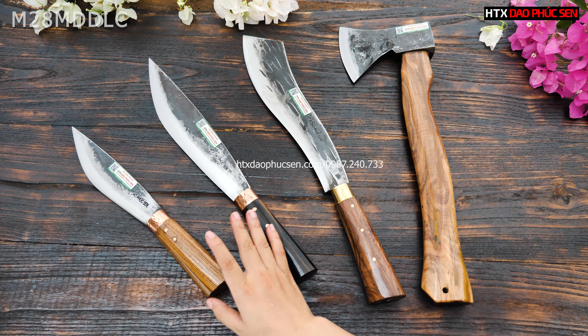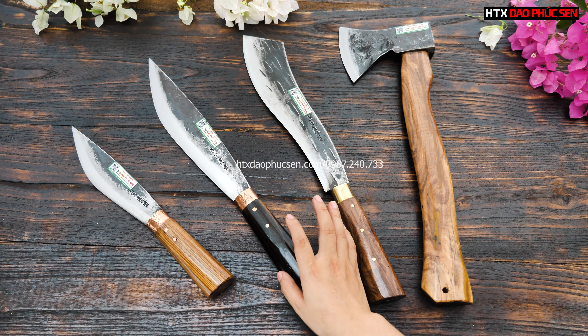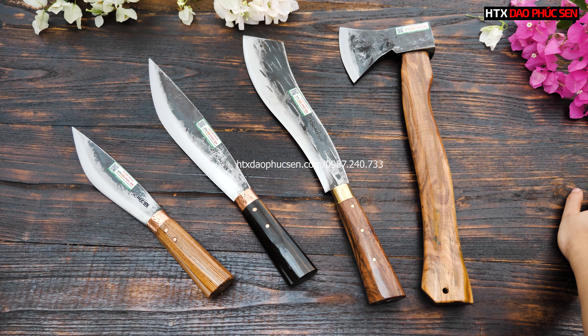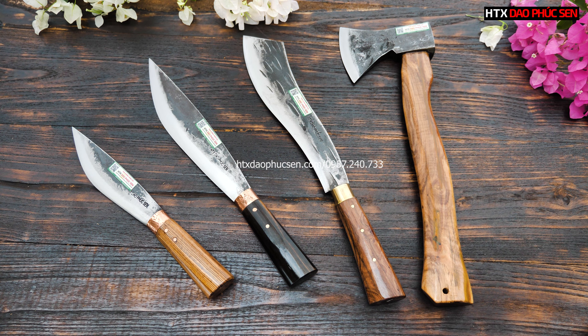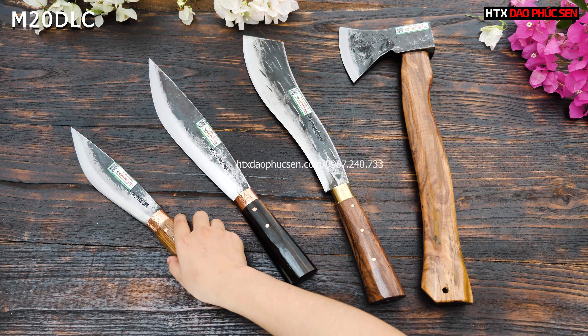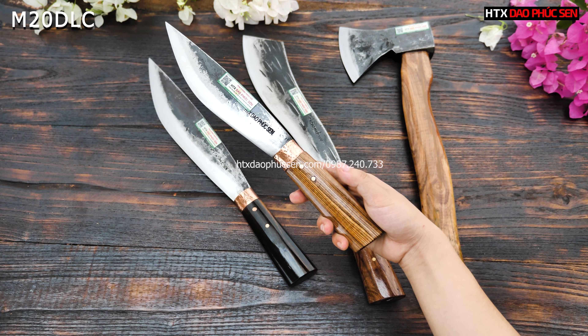Tiếp theo thì các bác có thể nhìn thấy đây cũng là 1 dáng da mèo. Tuy nhiên là sẽ nhỏ hơn, đối với nhu cầu sử dụng của từng bác. Nếu nhu cầu của mình là chặt cây to, chặt gà, hay mang đi đâu đó thì sẽ lấy sản phẩm M28. Tuy nhiên nhu cầu sử dụng chỉ là chặt cây nhỏ thôi thì mình sẽ lấy cái mẫu mèo 20 này.